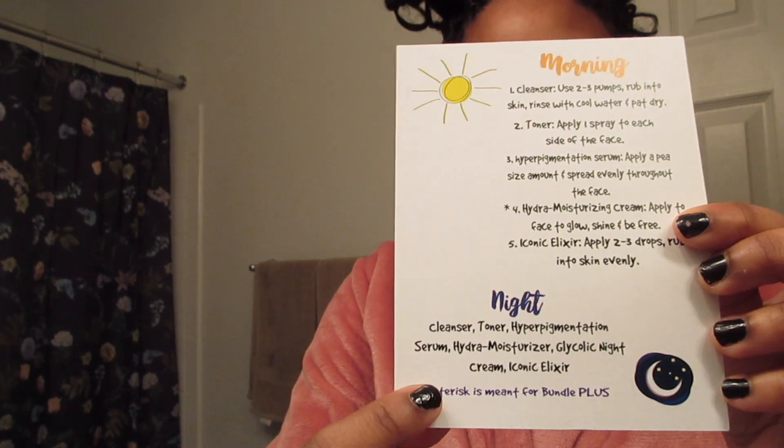And here I'm going to go ahead and add the hyperpigmentation serum, which comes with the OG bundle. And this is a little card they send you when you order the OG bundle that kind of shows you what products to use and in what order.